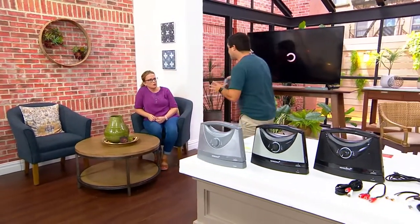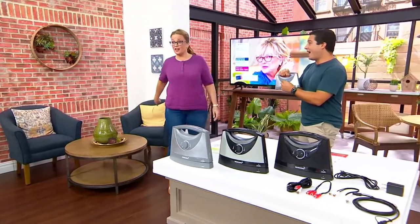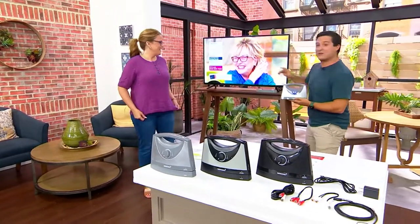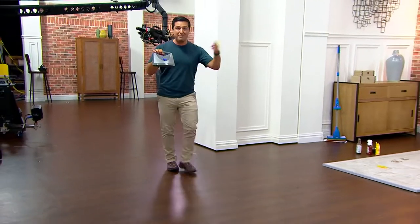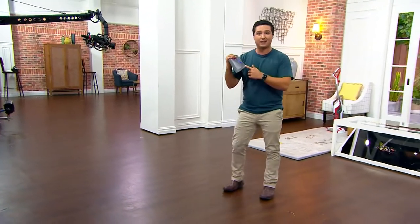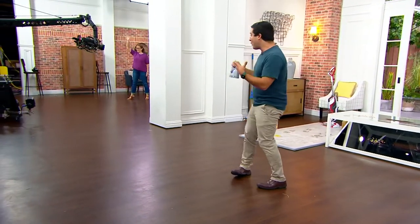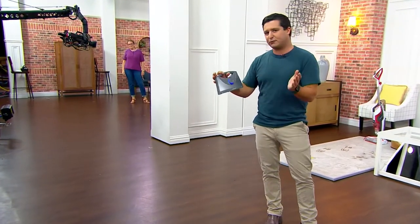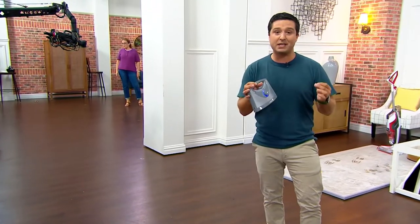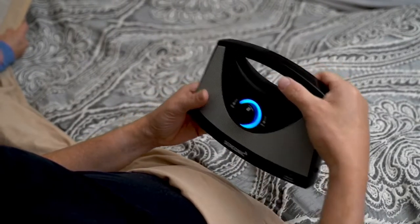The speaker can go with you up to a hundred feet. To show what that means — I'm going to walk to a completely different set, and that sound is still coming through the speaker. That means you can take the TV sound over to your back porch, sit on the deck, or be all the way at the couch furthest back in your room and still comfortably hear everything.